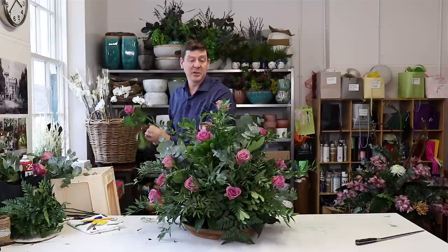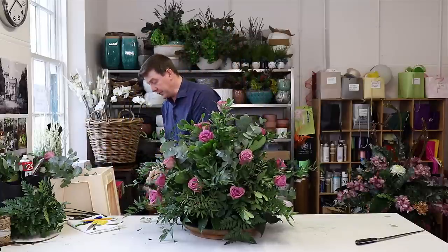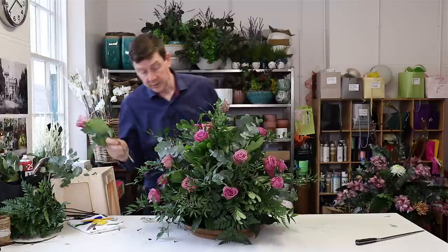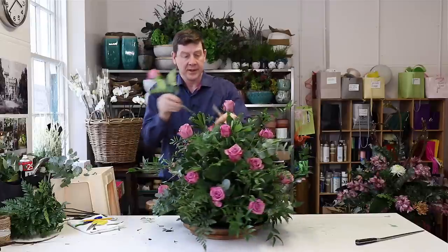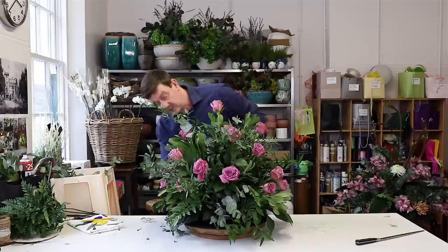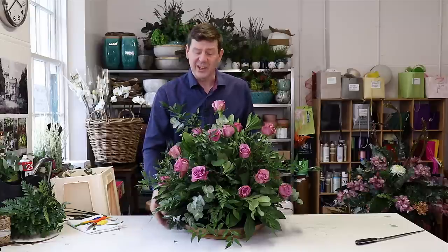For this arrangement I'm using about 20 to 21 roses. You might want to mix it up with two or three different colours — that would give you a totally different look, but the way you'd make it would essentially be the same. Just a quick spin and see where needs a rose. Maybe one to the centre but recessed a little bit, and just looking for any spaces that might need a bit of foliage or another rose. I think we're good.